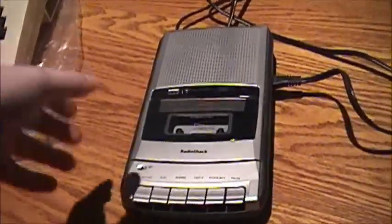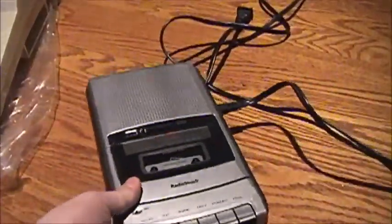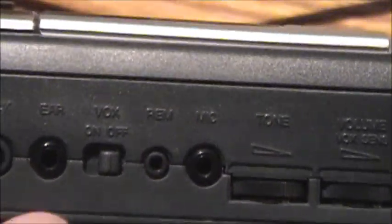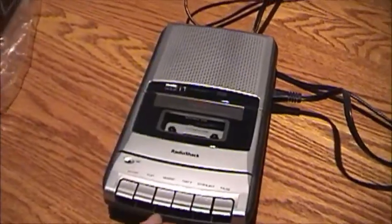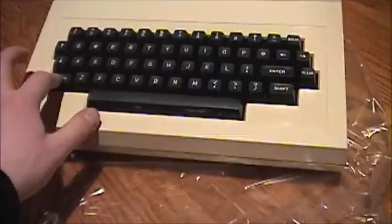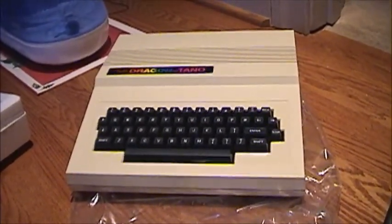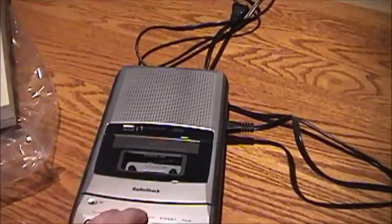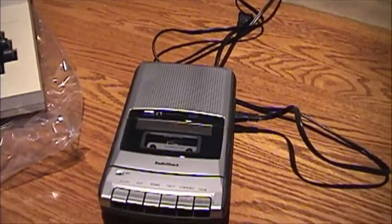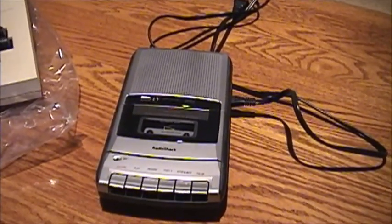Now one thing you'll need to run the software on this computer is a shoebox cassette recorder, preferably with a remote jack, right there. And one of these will allow this tape of software to run. Something went bong inside the machine there - it's haunted. Anyway, you'll need a shoebox cassette recorder preferably with a remote jack, and that's just one of many accessories that you might want to get for one of these.